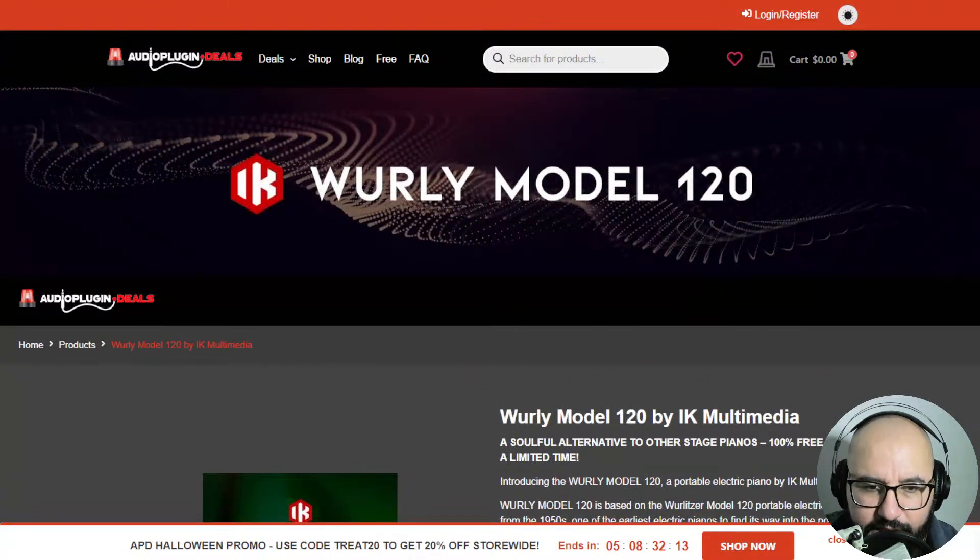IK Multimedia creates always, I think, very, very good recreations and emulations of these instruments.